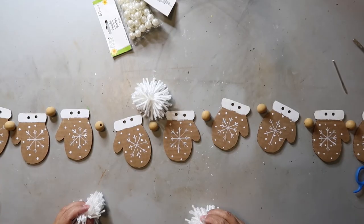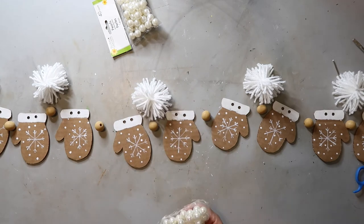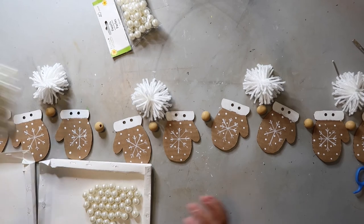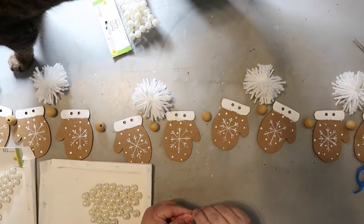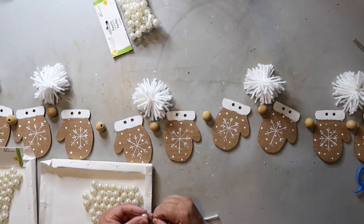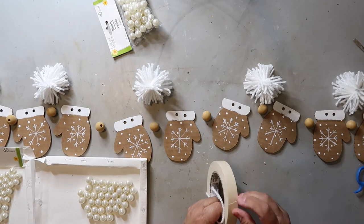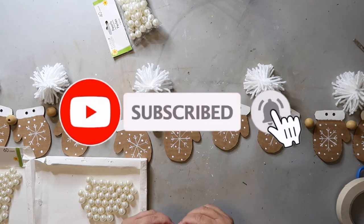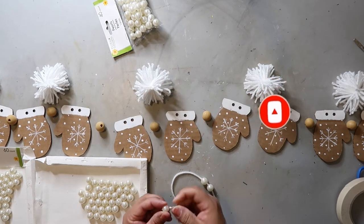Now I'm trying to decide the pattern for the garland. I started off with 10 mittens but actually ended up just using five. The pearl-looking beads are from Dollar Tree and they come in two different sizes, so just be careful and make sure you see the sizes so you know what you're getting. The wood beads were left over from my Mary ornament in my last video. If you haven't already, I'd appreciate it if you would hit that subscribe button as well as the bell for notifications, so YouTube can let you know anytime I share something new.